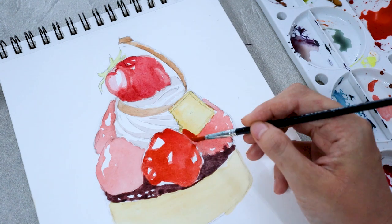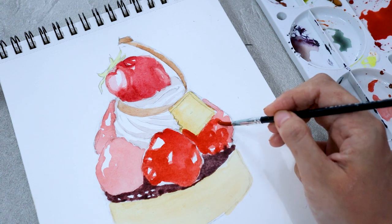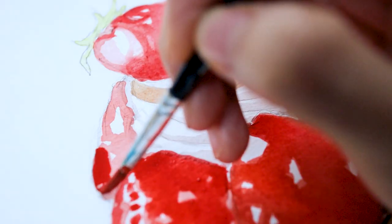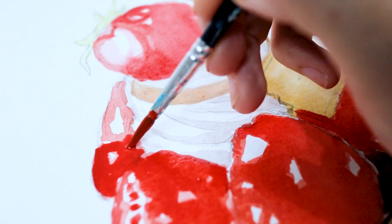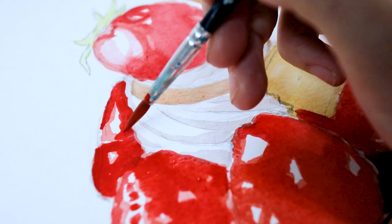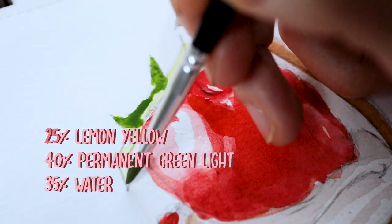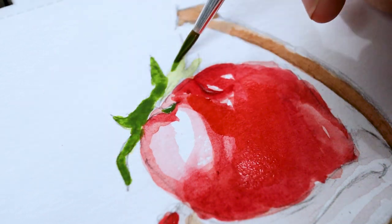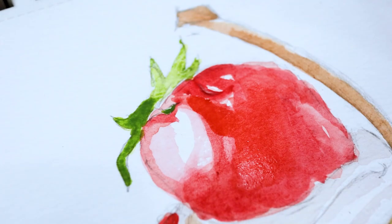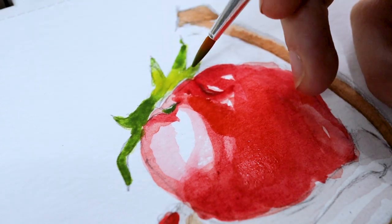Now I'm just going to continue painting with the same method for the rest of the strawberries. For the leaves, mix a little bit of yellow with green, then take a small brush and start brushing the green color onto some parts of the leaves, particularly near the edges. Use the tip of your brush to do this — you don't have to overthink where to be exact. Just make sure to have light and darker parts to give a sense of depth.